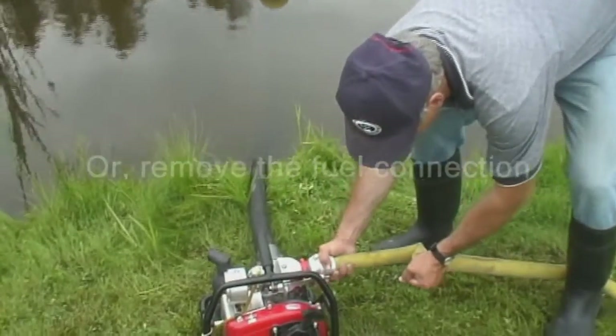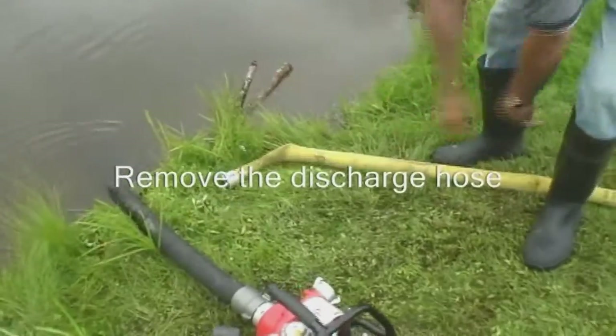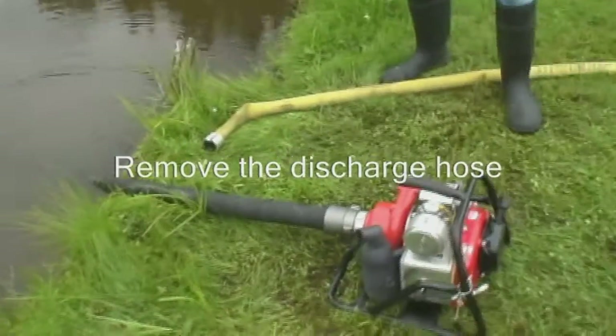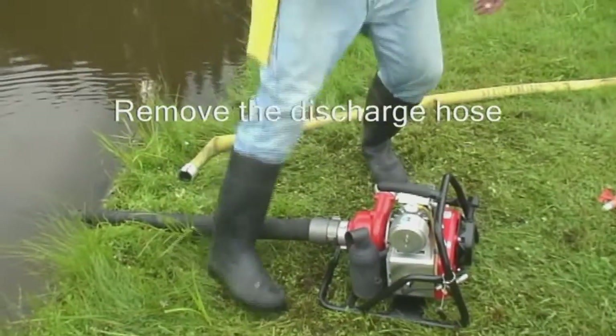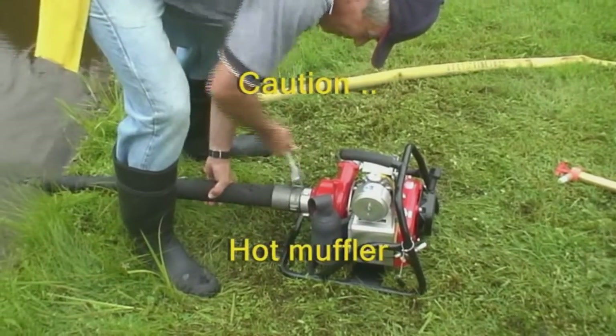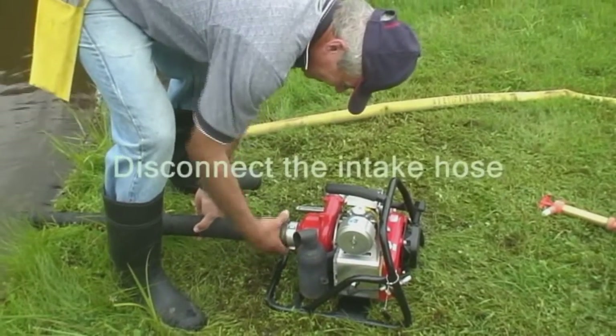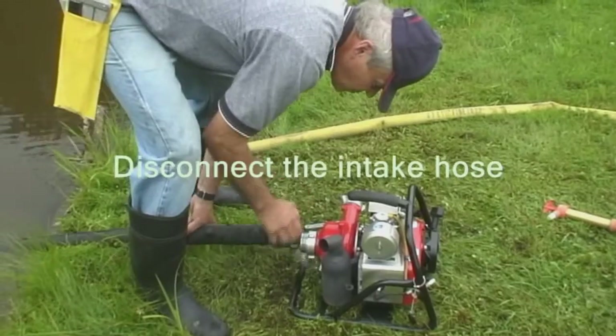When disconnecting the discharge hose, it is important to prevent water from splashing on the hot engine. Therefore, it may be necessary to restrict the back pressure by either clamping the hose with the hose strangler, or kinking the hose before disconnecting. To disconnect the suction hose, use the hose wrench to loosen the connection, then carefully unscrew until the suction hose can be removed.